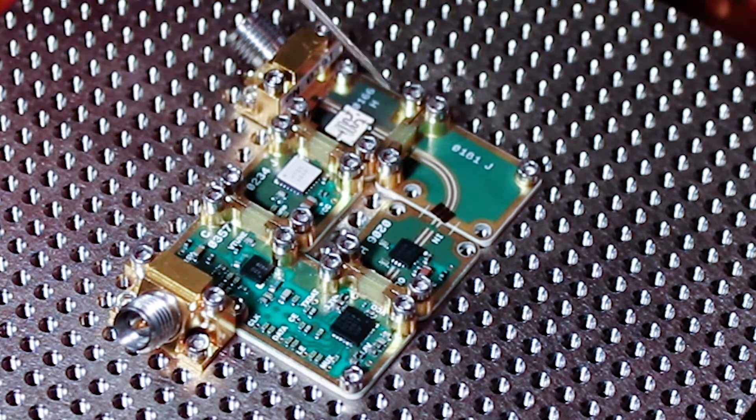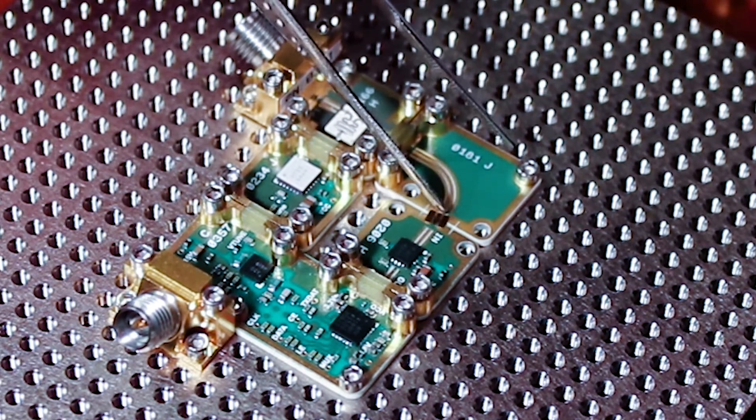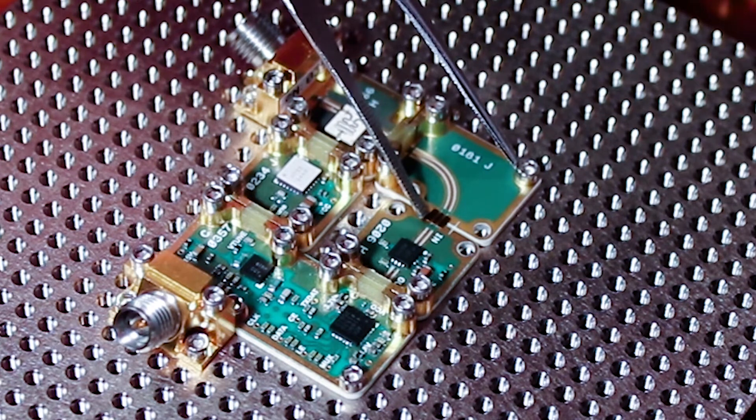We're going to flip it over gold side down and place it across our two X-microwave blocks. We need to center this across the traces and across the 5mm air gap between the boards. Once it's placed we're going to need to inspect it.